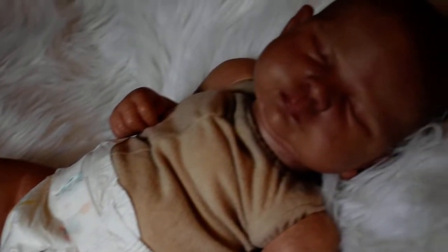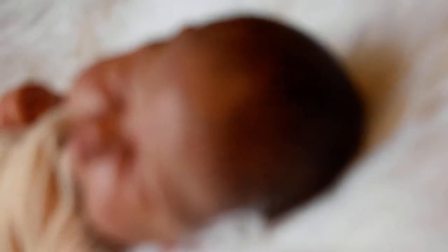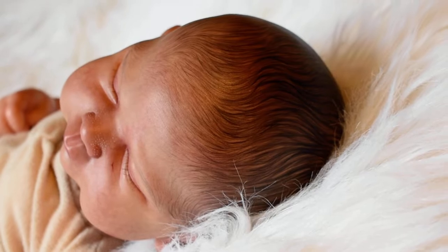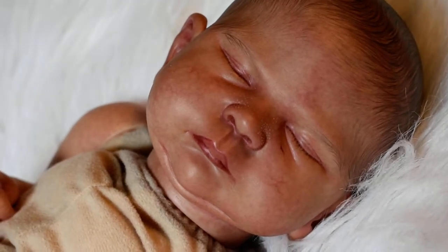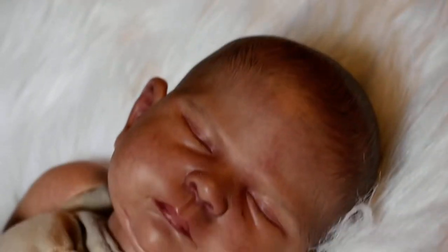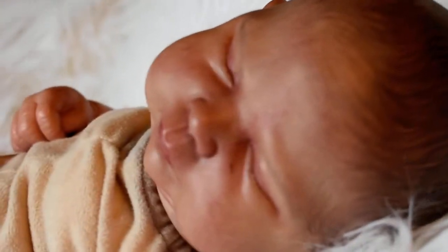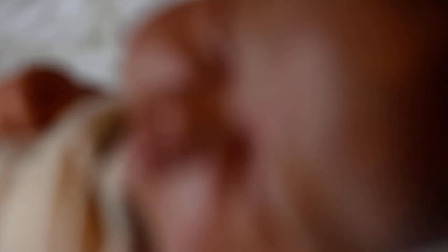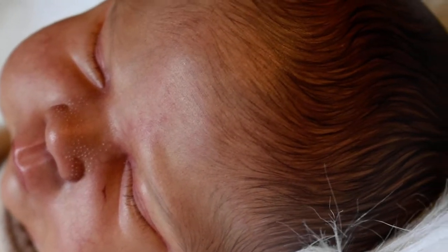I am going to do a details video of my Sienna Rae by Cassie Brace. She was painted by Rachel Minard. You can find her on Facebook. Her detailing is absolutely amazing. I didn't want to do this video unless I could do it with this camera so that you could see.